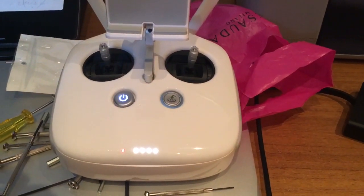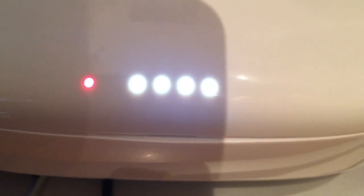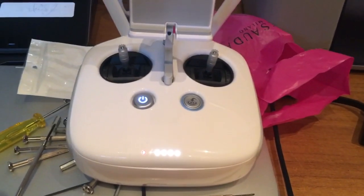Just remount everything, close everything, then power on again — you will see there is no beep and all the power LEDs are on. Problem solved. See you next time, bye bye.